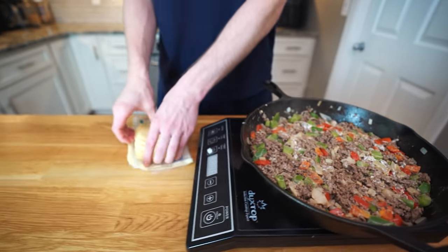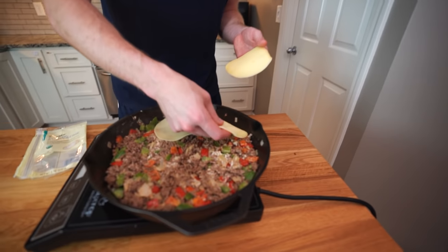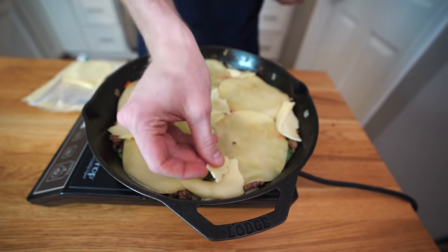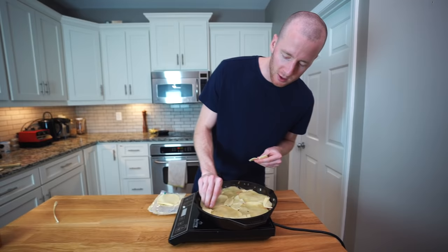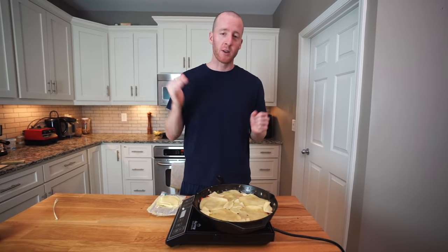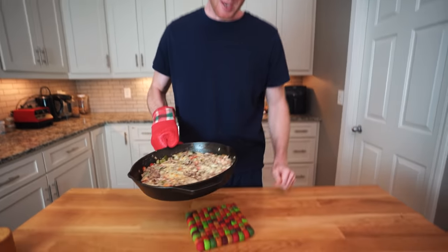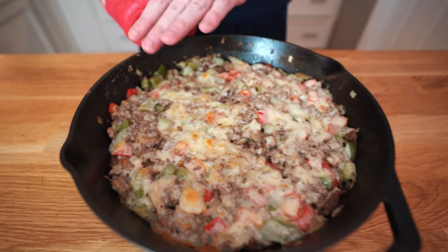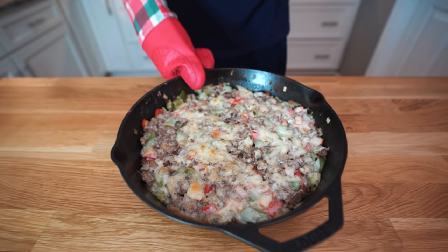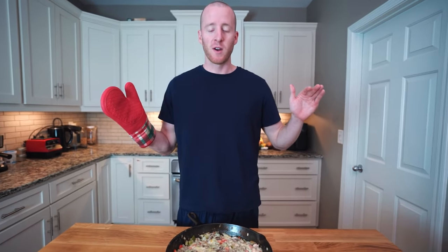We're gonna top it with some slices of provolone cheese — probably five or six slices just to cover it pretty thoroughly. Now we're going to pop this in the oven at 350 degrees for 10 to 15 minutes, and once we pull it out it's basically ready to serve. Look at that — you're getting the browning of the cheese on top just slightly. I would just bring this to the table and let people serve themselves for the best wow factor.